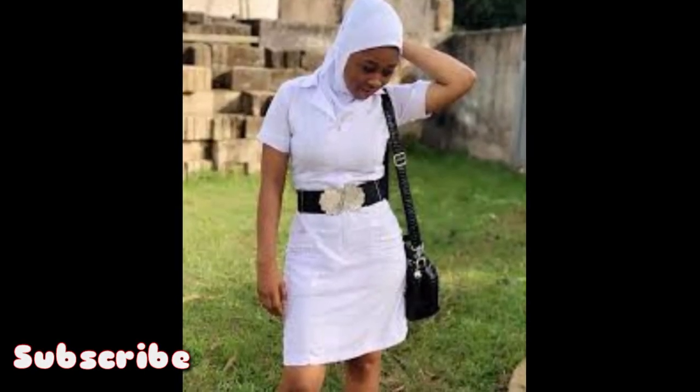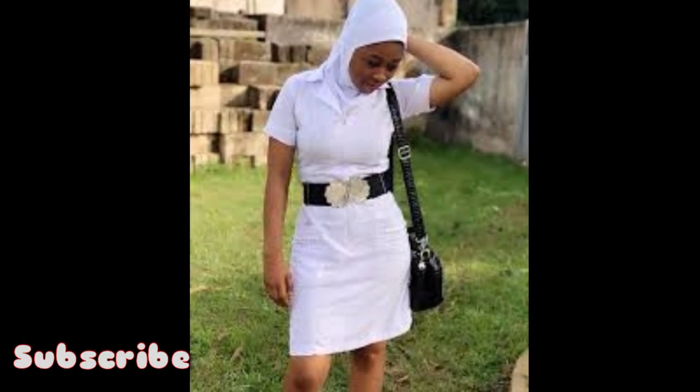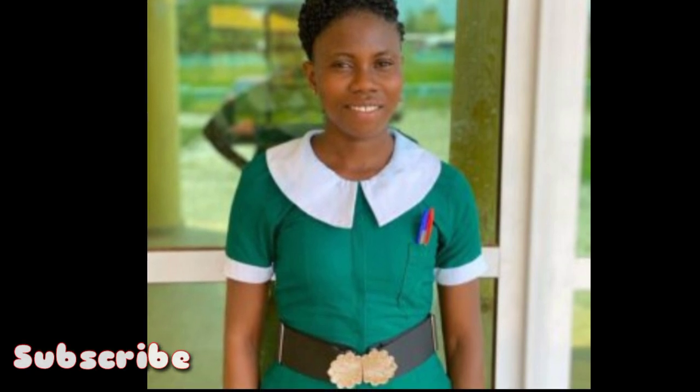When you see this black belt, it indicates that the person is a midwife — whether the person is wearing green or white, the black belt indicates the person is a midwife. Nurses do not wear the black belt; it's only the midwives that wear the black belt.